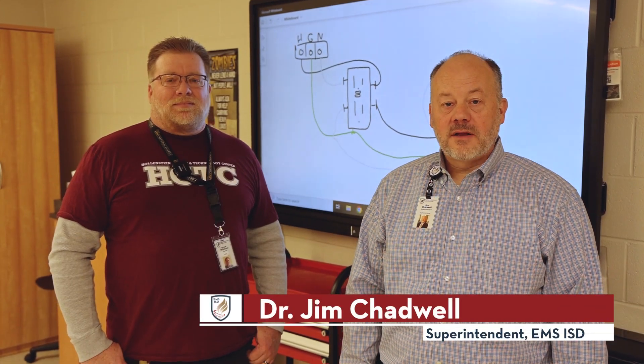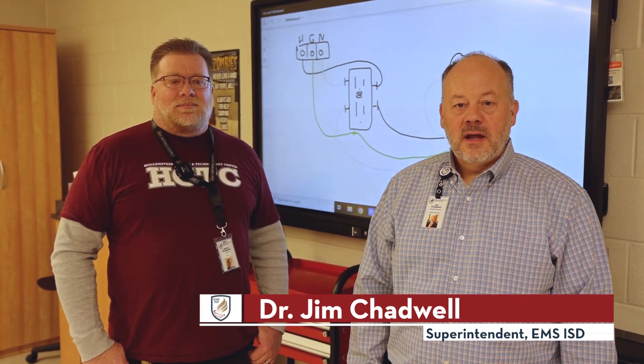I'm here at the Hollinside Career and Technology Center with Mr. Wilkerson in the Electrical Technologies 1 and 2 class.